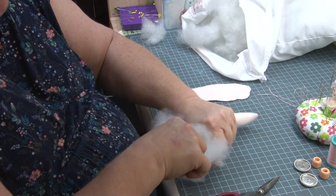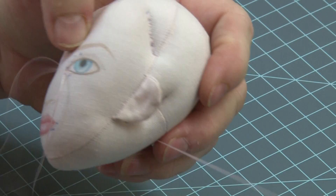Once I get that in there about halfway, I can take that piece and push it to the inside. And I just want to make sure I have a very strong ankle.